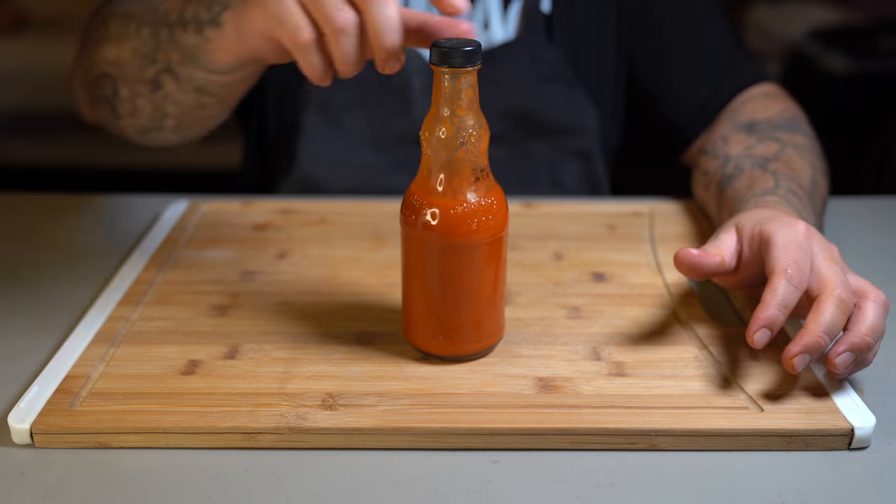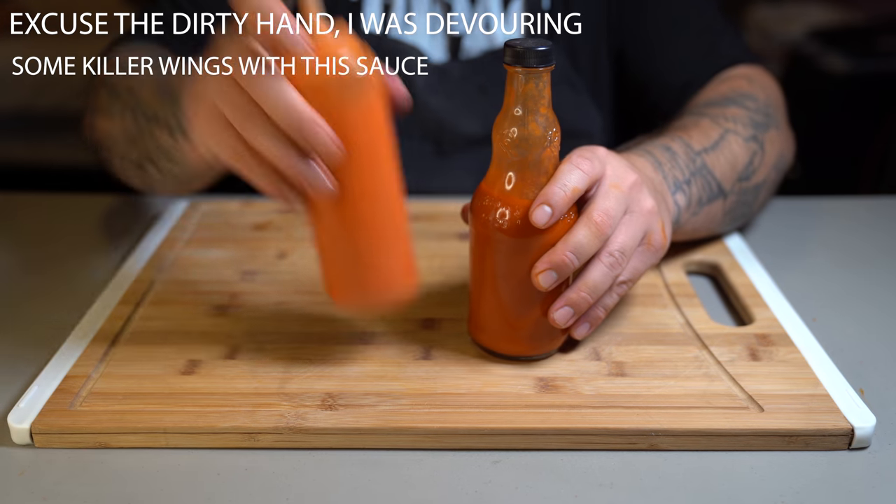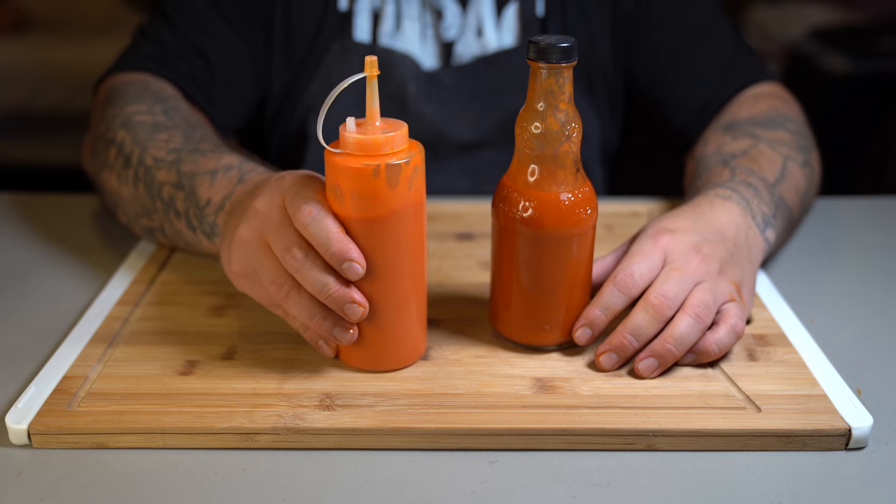Buffalo sauce. This is America's favorite hot wing sauce and it's pretty good, but this is mine — the one I made at home.